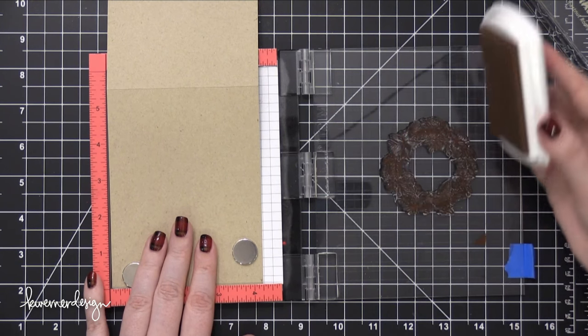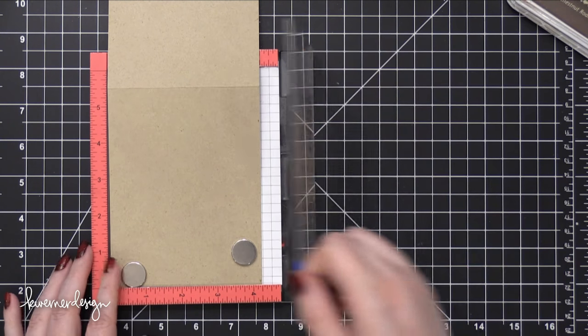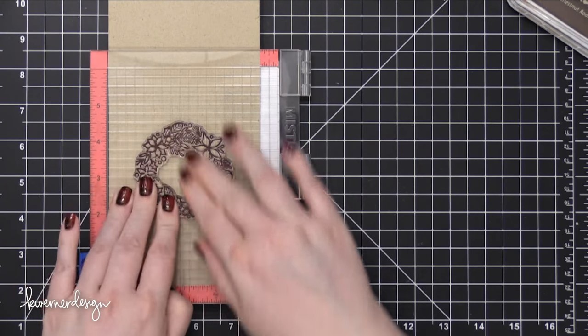Now I'm back to that craft cardstock and I'm stamping the wreath image from the stamp set in Chestnut Roan Chalk Ink. I really love the combination of Chestnut Roan Chalk Ink with this craft cardstock or Desert Storm cardstock. It's been my favorite for years and years.